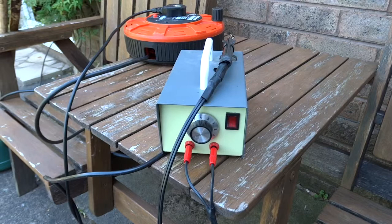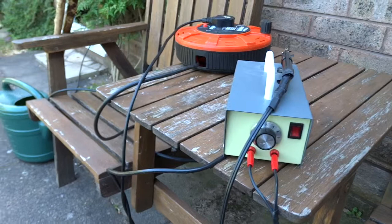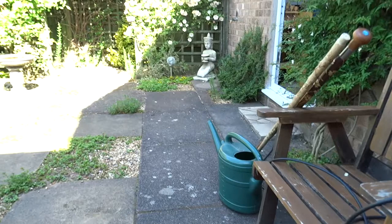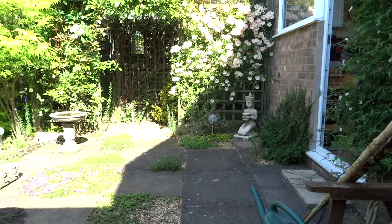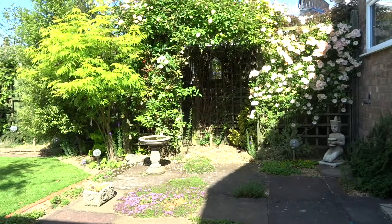Here you can see one of the tools I use for that creativity — this is a pyrography iron, a Peter Charles pyrography iron, that I use for burning patterns onto wood. On the right-hand side you'll see a door, and that doorway leads into a small workshop in which I have a lathe, a drill press, disc sander, scroll saw, and that type of thing. So I do a lot of work on wood, and a lot of it actually sitting outside in the garden, and this is the view while I'm doing it.